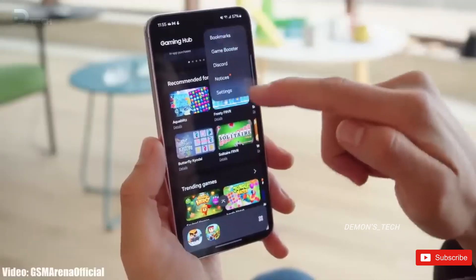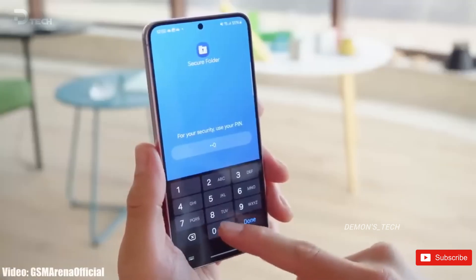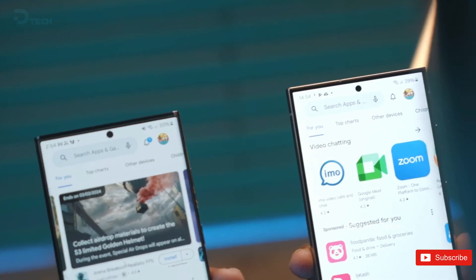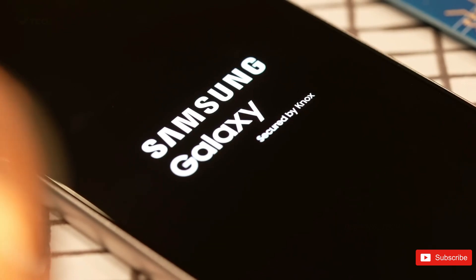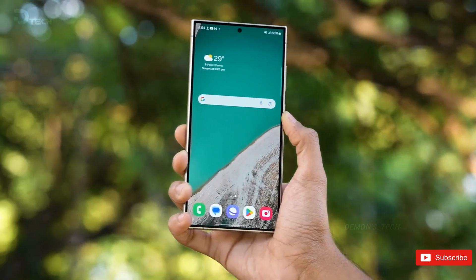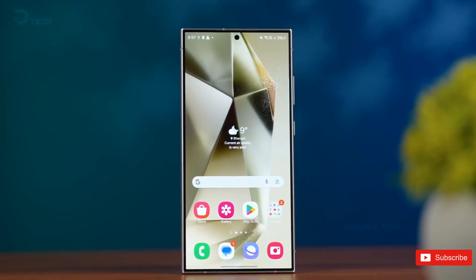It is still unknown whether Samsung will adopt the privacy space feature that is coming with Android 15. Samsung will be adapting live activities from iOS for the lock screen on One UI 7. The feature will be called control area, but it will work somewhat similar to live activities. You will be able to track the progress of an ongoing song or your Uber ride, and you can long press it to expand and show more details.